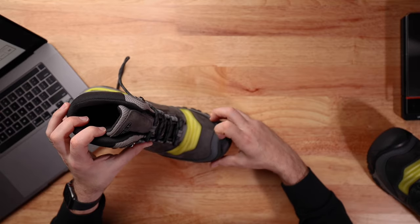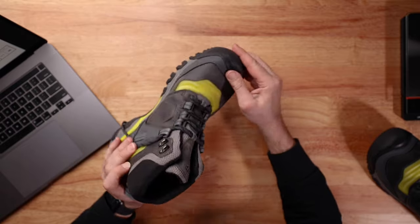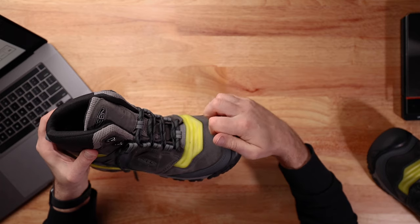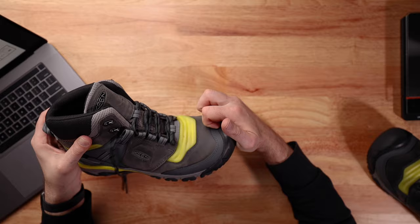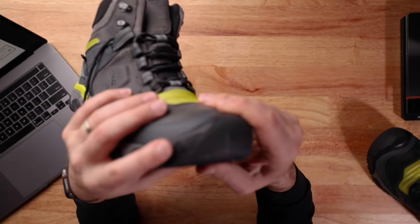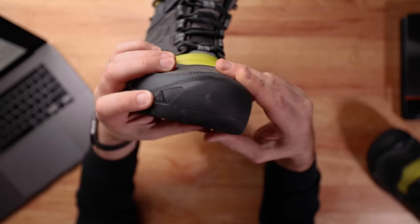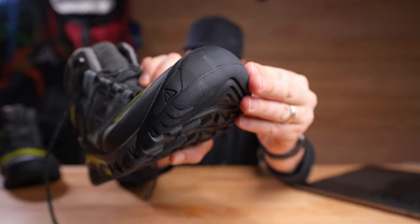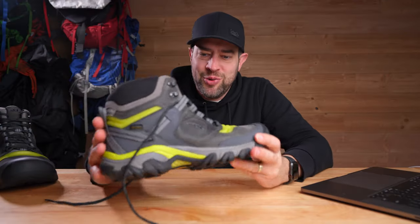This part on the shoe looks like it's a part that I feel like always comes loose, but it's actually pretty locked in good. There's also a little exclamation point right there — not sure what that's all about, but it's like a danger symbol right there.